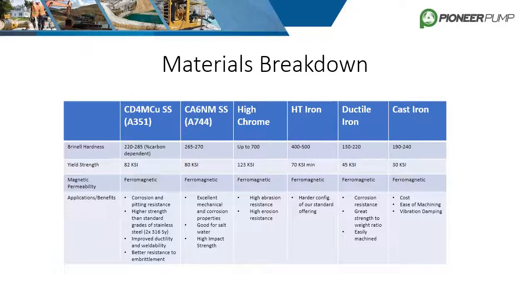This chart breaks down Pioneer's top six materials and lists their respective Brinell hardness numbers, yield strength, magnetic permeability, and some applications and benefits. As a general rule, applications with pumpage in the pH range of 4 to 9 can often be addressed with standard ductile iron construction, as long as solids content is under around 5% by weight and the solids are not hard. Pumping slurries with solids concentrations above 20% will usually require high chrome iron construction. Pumping brine or solutions closer to the ends of the pH scale will require stainless steel like 316, or duplex stainless steels like CD4MCU.